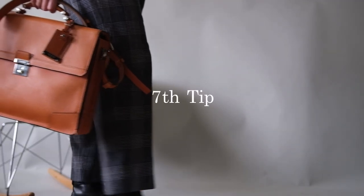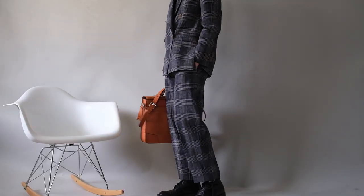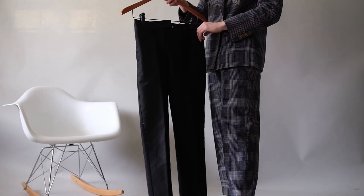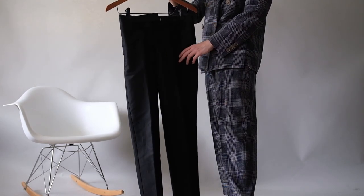To help keep your suit looking its best, don't feel the need to wear it every day. Wear your suit at most once a week and then give it time to rest. Another tip is to buy an extra pair of trousers. The trousers are the first thing to show signs of wear, especially if you're a desk-bound office worker, so an extra pair can help your suit age more evenly.